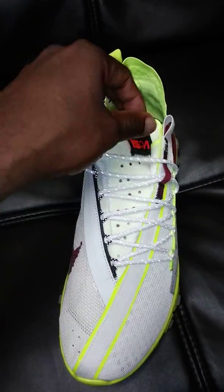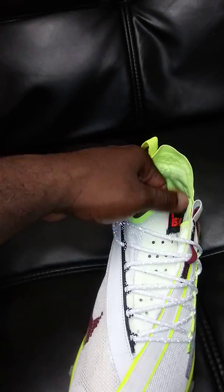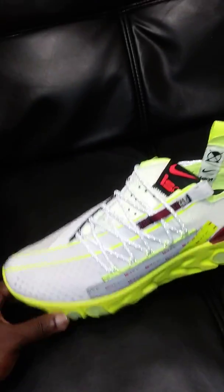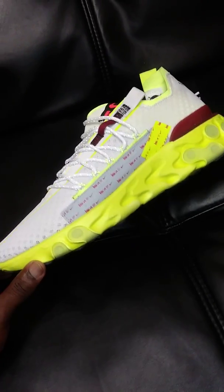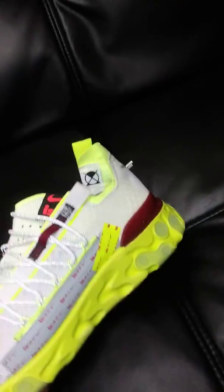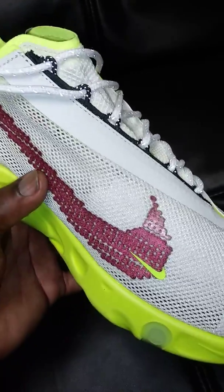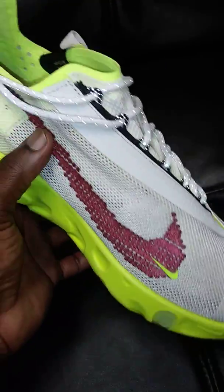I'm really digging this shoe — not just the color, but it's a shoe that turns heads. It's very unorthodox, from the style of lacing to the style of the tongue; everything is kind of offset. You've got the upper in platinum tint, a little gray panel, the volt outsole with translucent rubber, and what they're calling team red — I'm going to call it burgundy or maroon. There's also a burgundy reflective Nike Swoosh right here, and that's a nice touch.